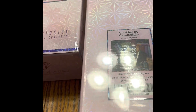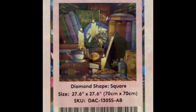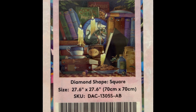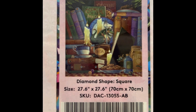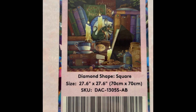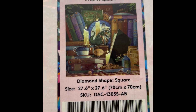This one is Cooking by Candlelight — oh look, another Randall Spangler! It retails for $64.99 and is on sale for $51.99 right now. It's 25 by 28 inch square, 53 colors with two ABs, diamond count of 76,729, and this one is also in stock.